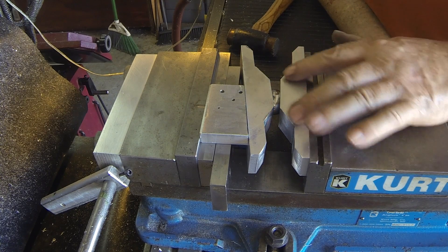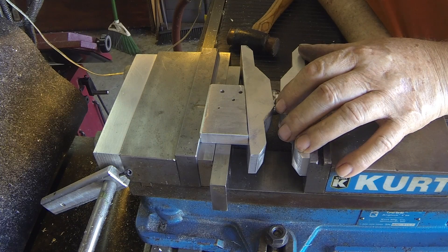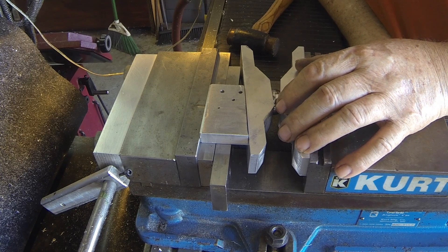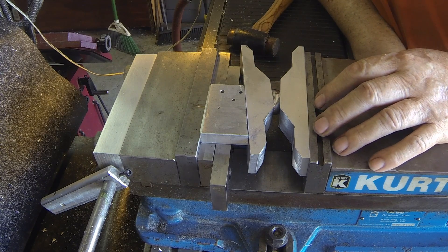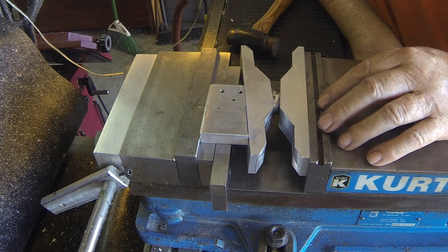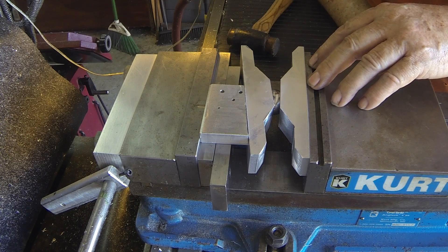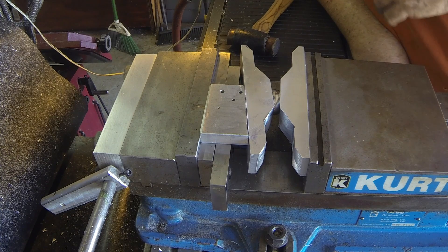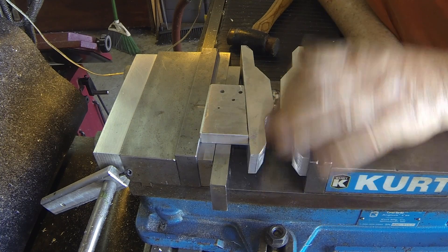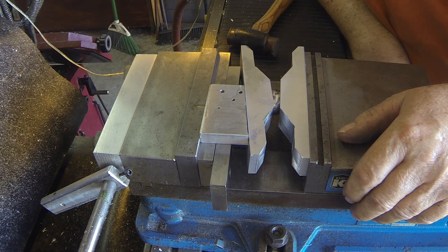I suppose these could be made where they were quickly attached here on the back, and actually put them into the traveling jaw on the vise. That would probably be a better deal, and I'll probably do that — put a couple of slotted screws where you could put it in there.